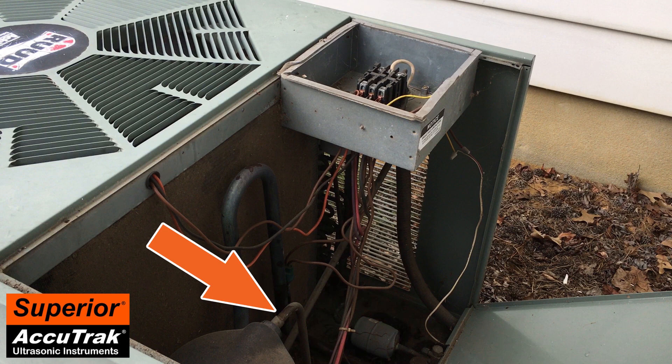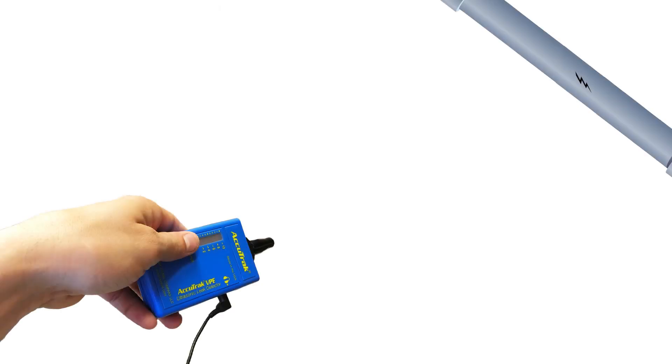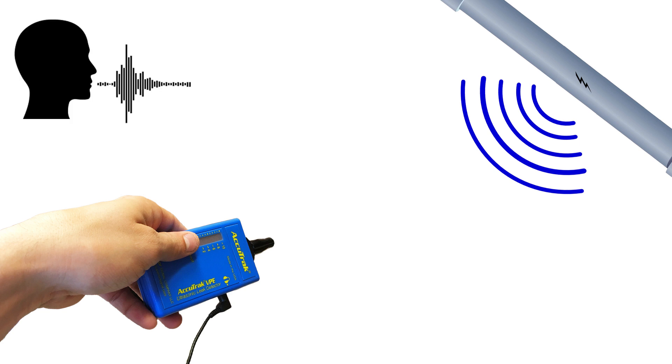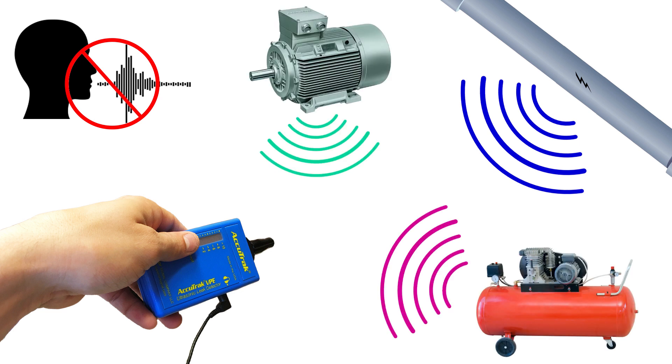Another question you might have is: does background noise affect the VPE? The answer is that the AccuTrack VPE only picks up noise in the ultrasonic range, such as the ultrasonic noise created by a gas leak. The VPE does not pick up any sound in the audible range, such as people's voices or other common background noises. Even if you are in an environment with ultrasonic background noise, the VPE's unique technology maintains the original sound characteristics of the ultrasonic noise you are hearing. This allows the technician to distinguish between different ultrasonic noises — a leak will always sound like a leak, and mechanical or electrical devices creating ultrasound will have their own unique sound.